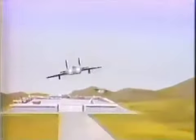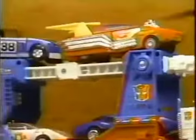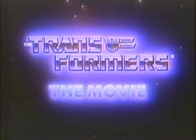Decepticons are attacking our launch site! Where's Prime? He's on Cybertron! It's up to you, Ultra Magnus! When Ultra Magnus rolls into action, he takes on Decepticons! Meet Ultra Magnus! We can transport four Autobots into battle! He transforms into a powerful Autobot commander! The Transformers! The Autobots in disguise! The Transformers! Sold separately from Hasbro! And coming this summer — Transformers: The Movie! You've never seen anything like it!